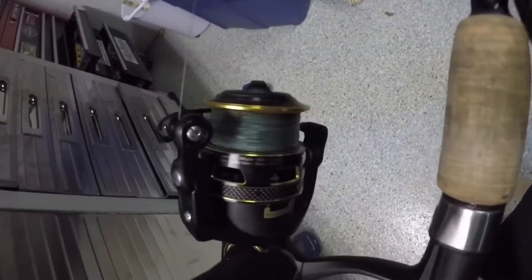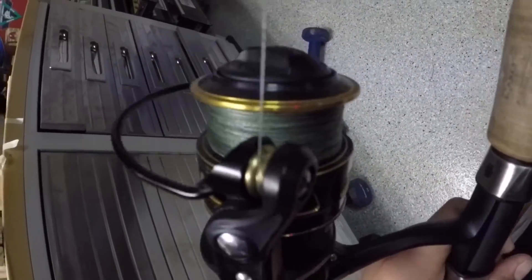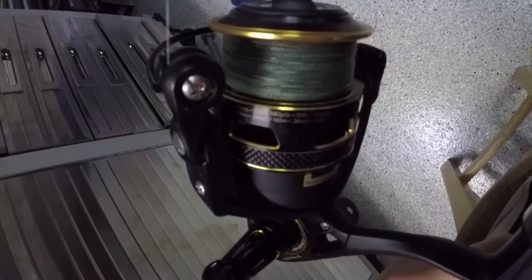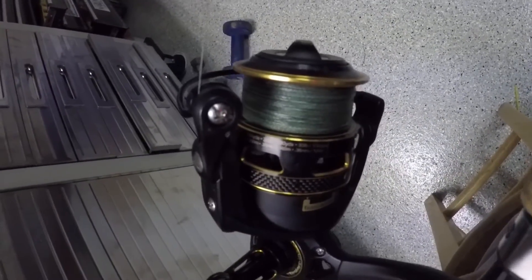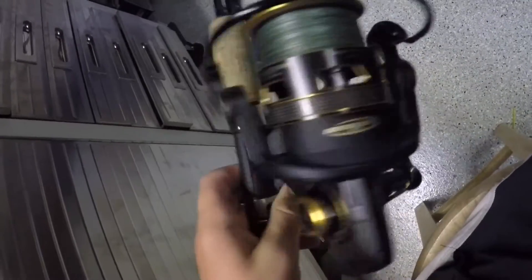And for braid, which I'm using right now, it can hold 250 yards of 15-pound braid, 180 yards of 20-pound braid, and 130 yards of 30-pound braid. So that's a lot of line it can hold on to.